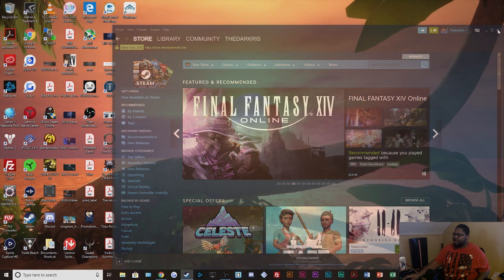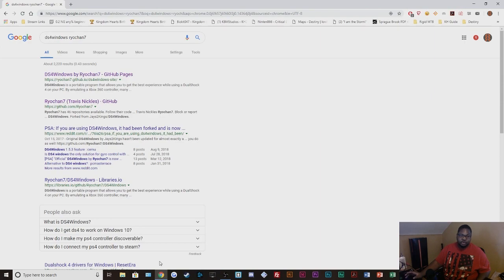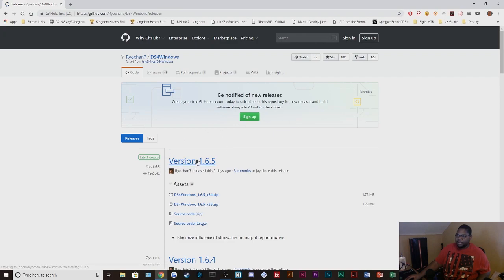First, we're going to download the latest version of DS4 Windows. This is tricky because there are currently two versions. If you just search 'DS4 Windows' it will most likely give you the oldest version, which is the j2kings version. The current version being updated is the one you find by searching 'DS4 Windows real chain 7'. I'll leave the link in the description. Version 1.65 is the most updated version, and that's the version I got working.